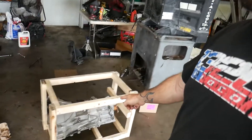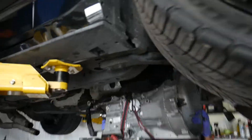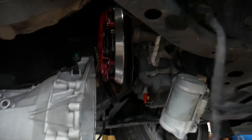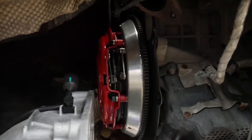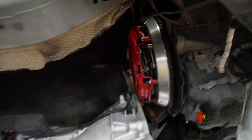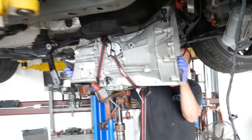Got John over here looking at me crazy because I stopped him from putting this transmission in. The reason why I stopped him — got the old tranny out, got our new Ben Calimer transmission on the jack with our brand new McLeod clutch. All the components have been changed out and we're ready to go back together with it.